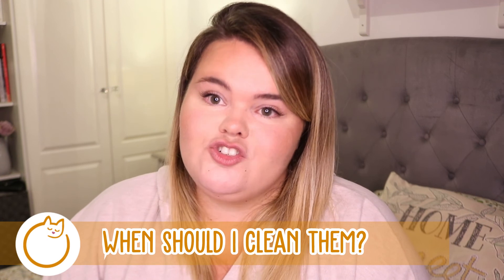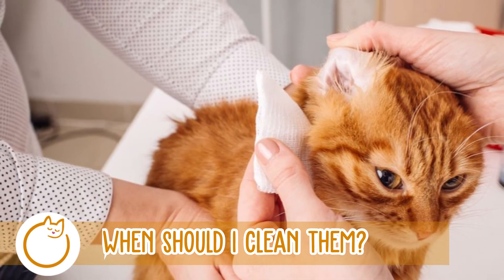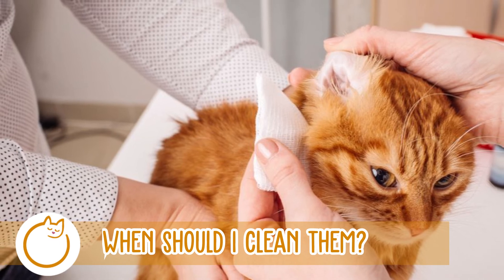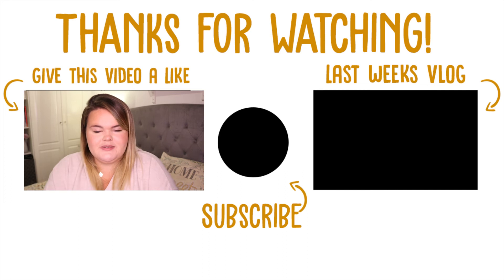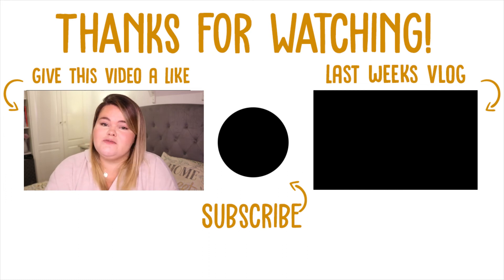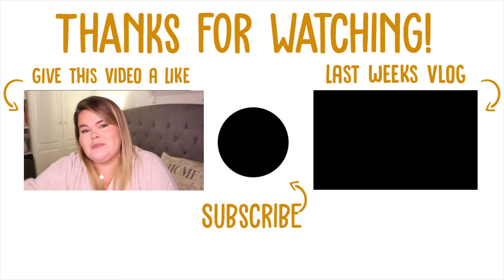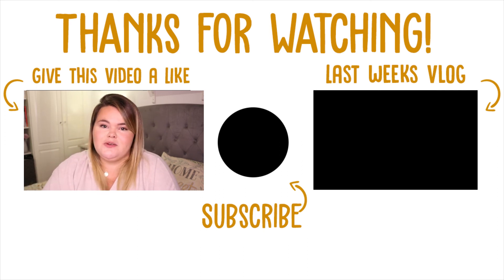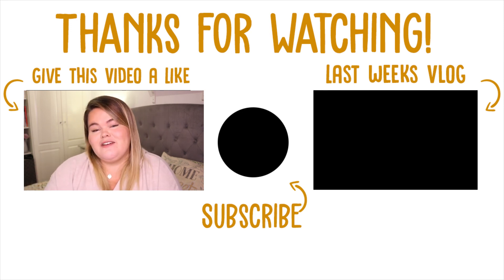If your cat doesn't enjoy having their ears handled — and I think a lot of cats are quite sensitive about their ears — make sure you have somebody else to help you calm the cat down as you do these checks. That's it for today's video. Thank you all so much for watching. Don't forget to give it a thumbs up, comment down below, and subscribe if you haven't already. I'll see you in the next video — bye!